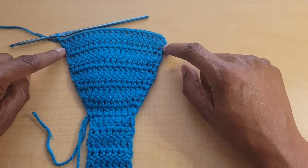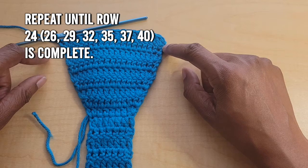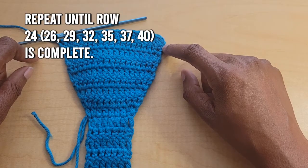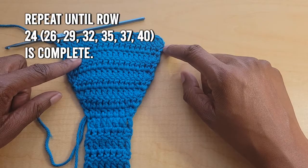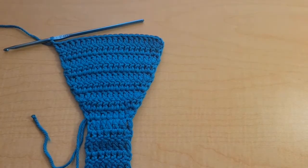Continue repeating those two rows until: extra small finishes row 24, small finishes row 26, medium is row 29, large is row 32, 1X is row 35, 2X is row 37, and 3X is row 40. Go ahead and finish your repeats and I'll meet you there.